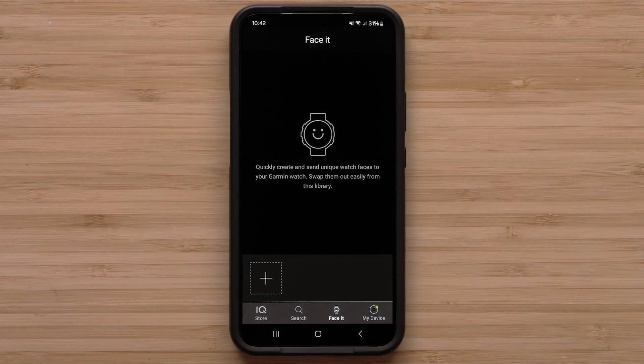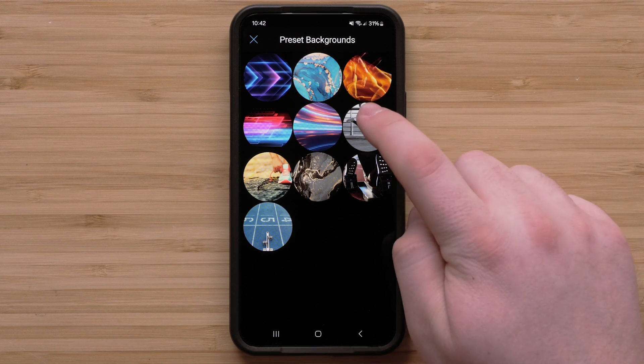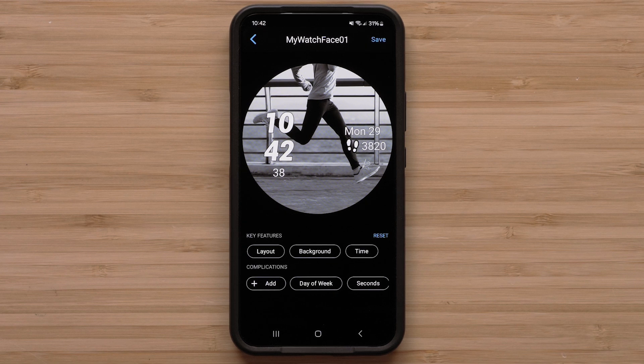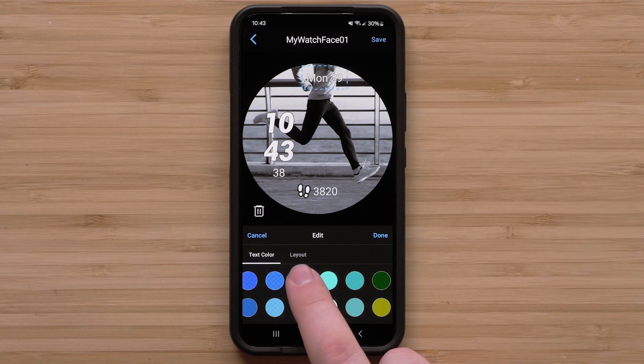Select the plus sign to start creating a new watch face. You can then select to use a photo from your stored photos, take a new picture, or use one of the preset backgrounds. After you have selected a background, you can select a layout from the options displayed. Now you can customize the data displayed by moving, changing colors, or deleting that option from the watch face.